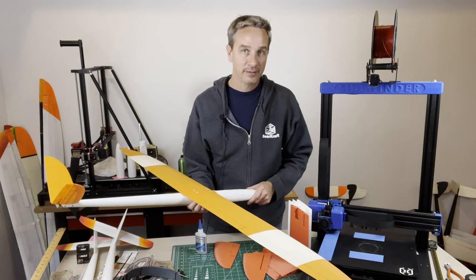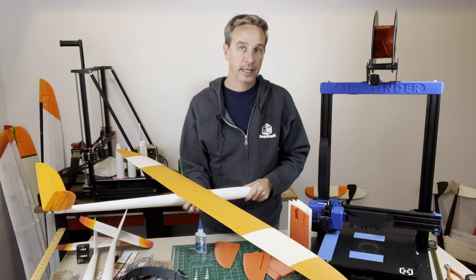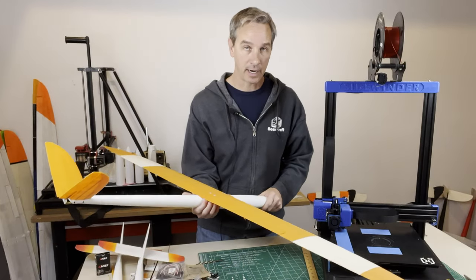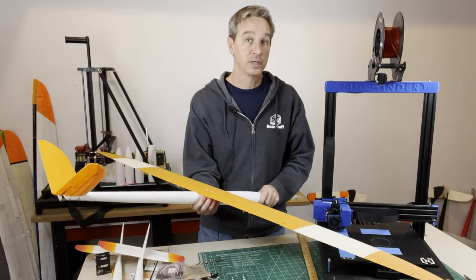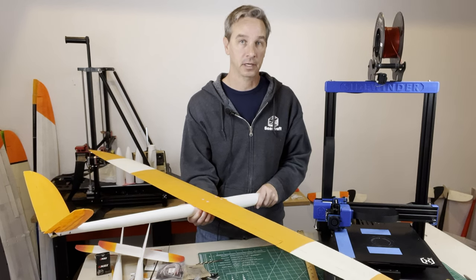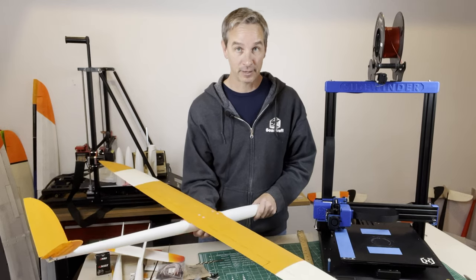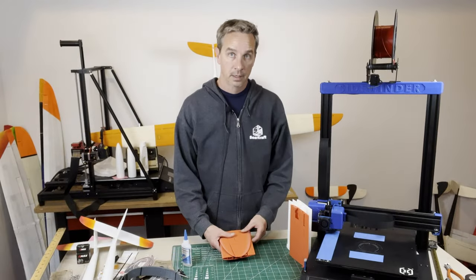Welcome to the channel. This video is about five tips for better airplane printing. Please like and subscribe — it really helps the channel out, and we do subscriber giveaways. We just gave away our first ever subscriber giveaway: a $25 gift certificate. Speaking of gift certificates, we now have gift certificates in the web store for purchase.